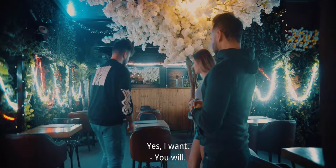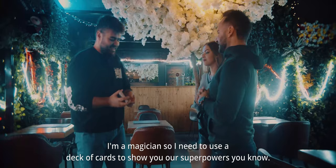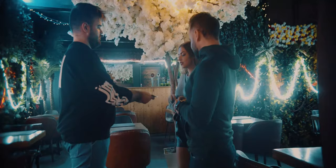You want to see them? Yes, you will. I'm a magician, so I need to use a deck of cards to show you our superpowers. First of all, I want you to take one of these cards, please. Anyone? Can I take this? Sure, see it and show it to the camera, because we are shooting everything — as you can see.